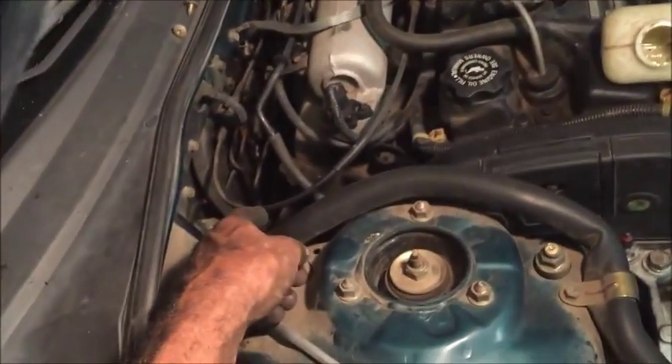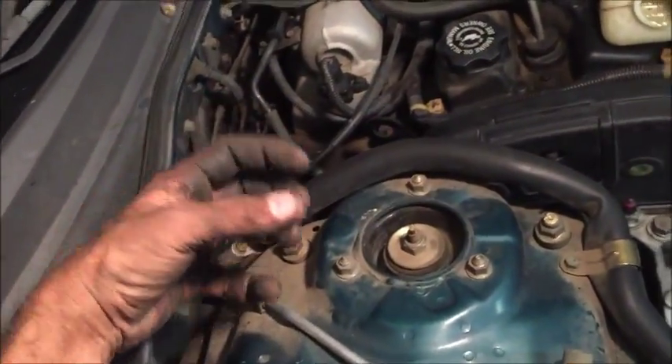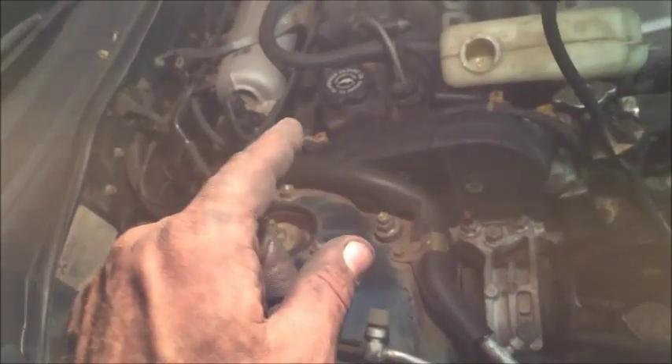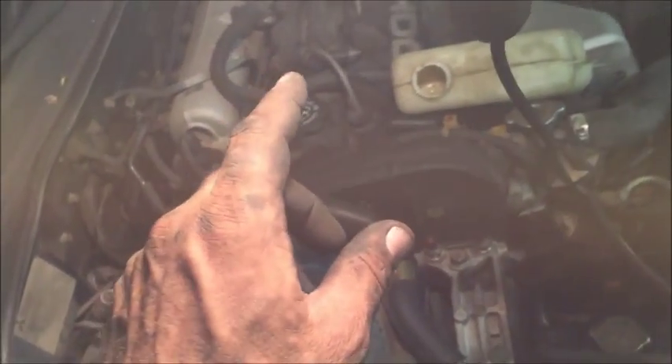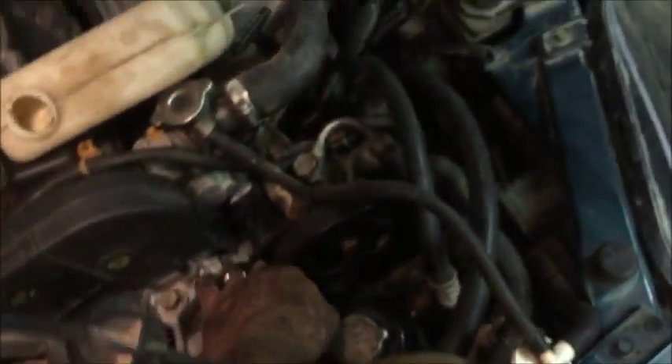Same with the alternator — on this alternator it has a bolt that threads in and as you tighten it, it pulls the alternator back. Always remember: between pulleys, at the furthest distance between two of them — say you have three pulleys — you should be able to push the belt in three-quarters of an inch. That's how tight you want it. You don't want it more than an inch or less than three-quarters. Three-quarters is the perfect deflection.